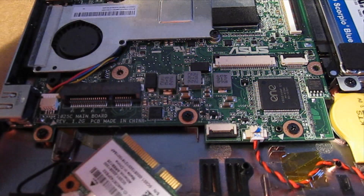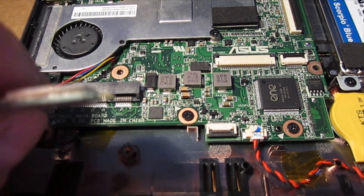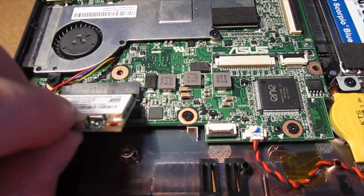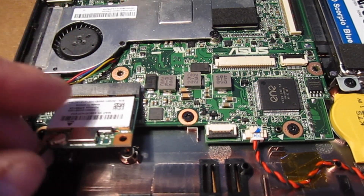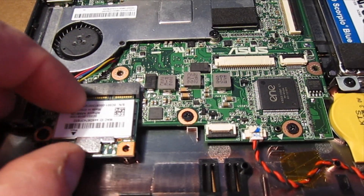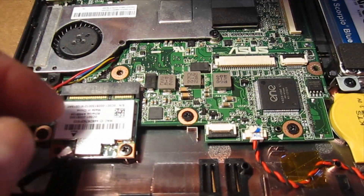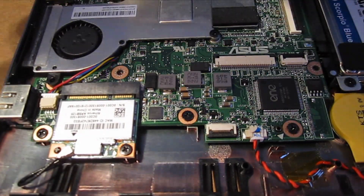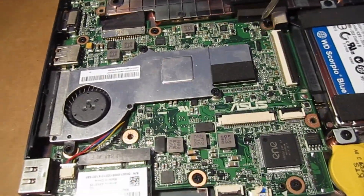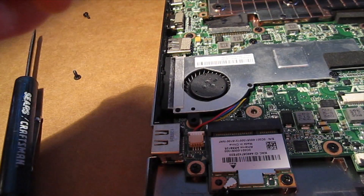We'll go ahead and pop this wireless card in so you can see how that goes — straightforward, put it up at an angle because notice when I removed the screw it sprung up. You want to make sure that the antenna cable or wire rather is not in the way. Now we're down to the last three longer screws.